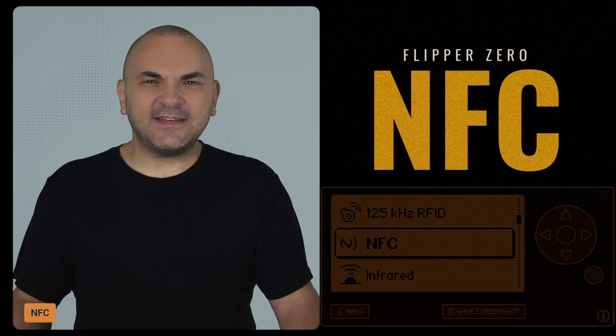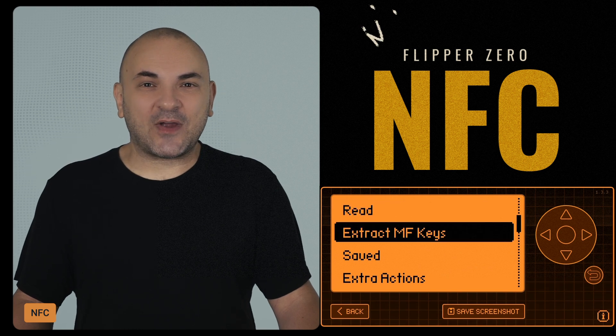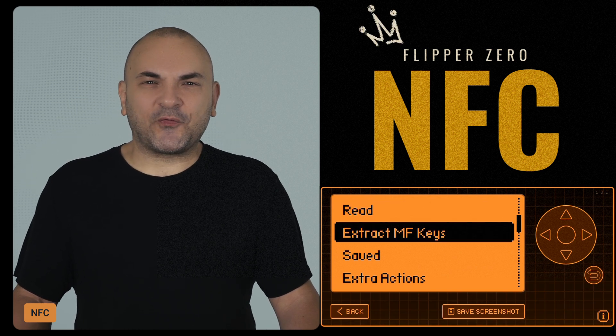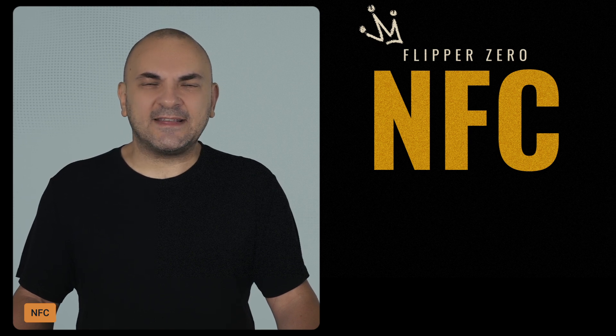Now, for the NFC enthusiasts like me, Detect Reader has been renamed to the more descriptive ExtractMFKeys. There's also a fix for a crash that could happen when unlocking Ultralight cards, and a bunch of other bug fixes and improvements.